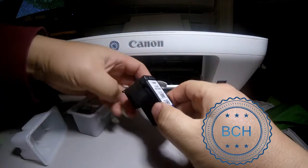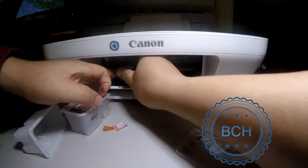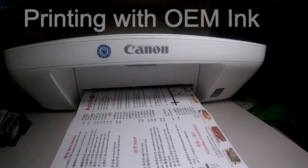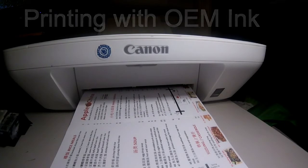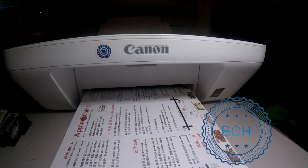We donate our print service to local schools and small businesses. Today we are printing a restaurant takeout menu. On the 69th page, the printer complained of low ink in the black cartridge. We kept printing to see how many more pages we could go until it ran out of ink. The original ink finally ran out at 118 pages.